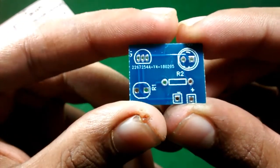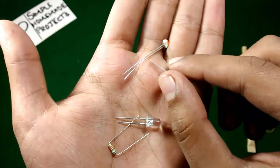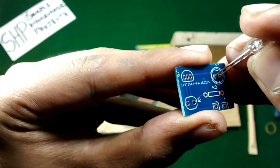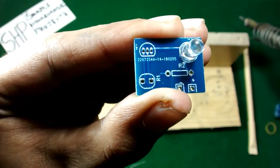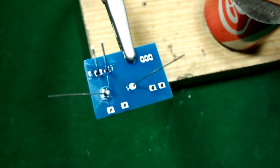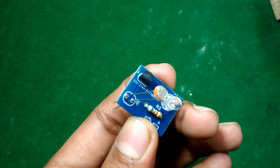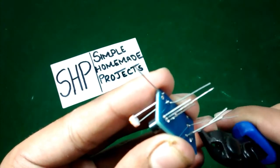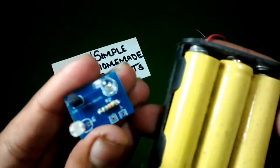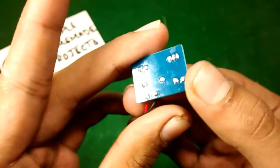Now I am going to solder all the components. For the soldering process you will need an LED, a 6.8 kilohm resistor, a 2700 transistor, and an LDR. Now I am going to solder the power supply, and I have completed the soldering process.